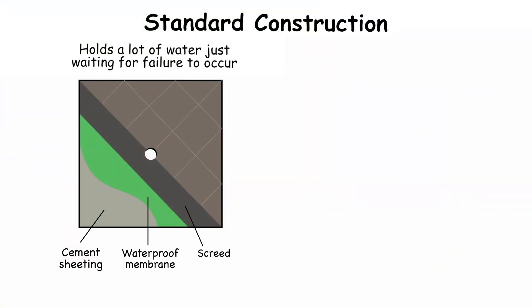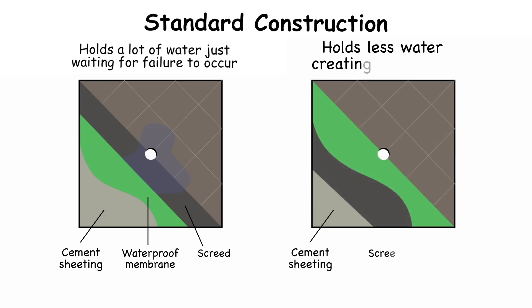The same is true for showers. The difference between waterproofing on top of the screed, where there is fall to the waste, compared to waterproofing below the screed, is amplified in this high-use area application.